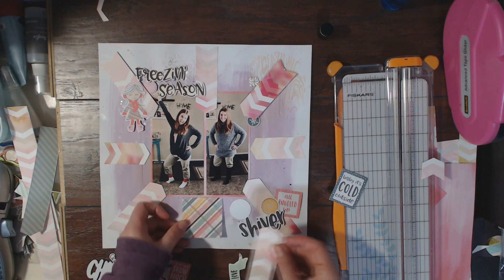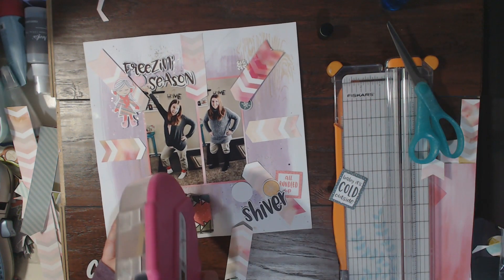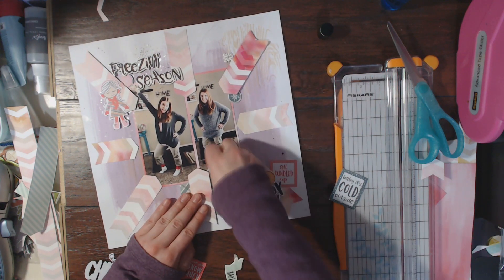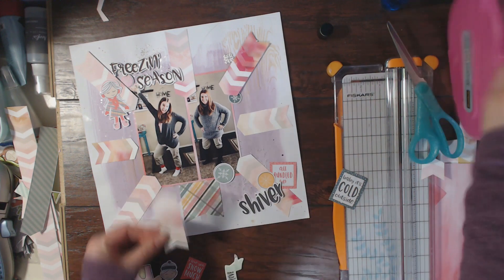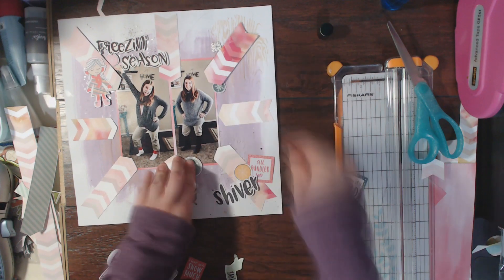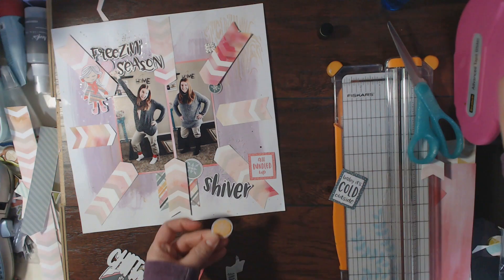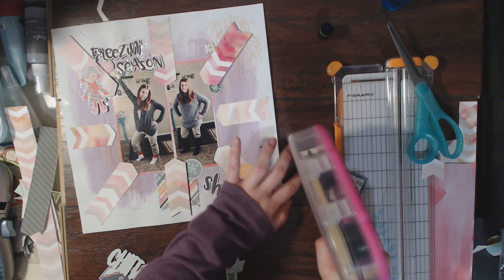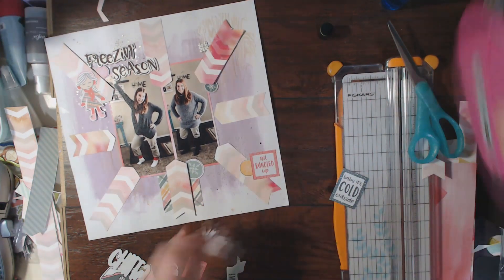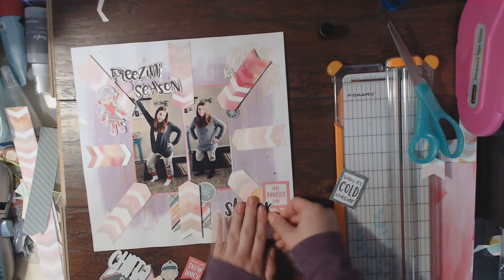I haven't done the journaling yet. I think I'm going to do a little bit of journaling on that chevron piece to the right of the photos, just explaining the reality of photo shoots with our family — we wait till the last minute, so when December comes around we have to put on lots of layers to stay warm. Here you can see me gluing down all the embellishment pieces. I absolutely love this collection — it's probably my most favorite, even more so than Snow and Cocoa.